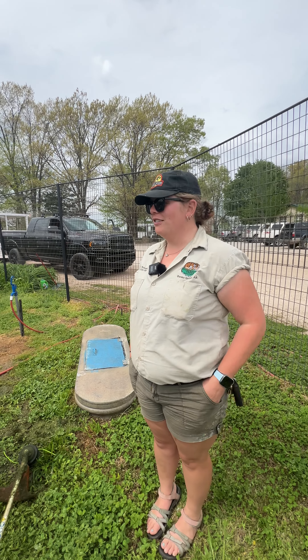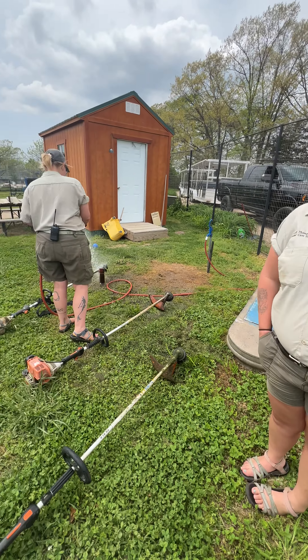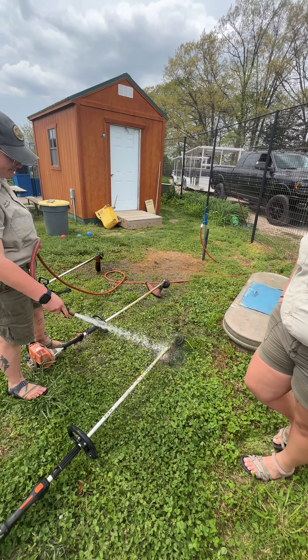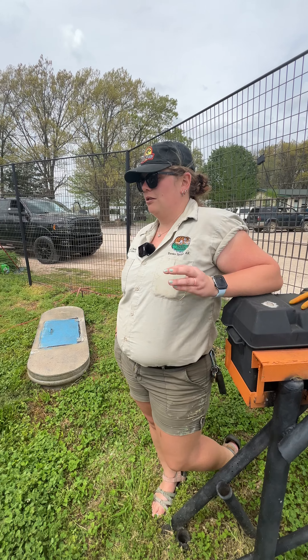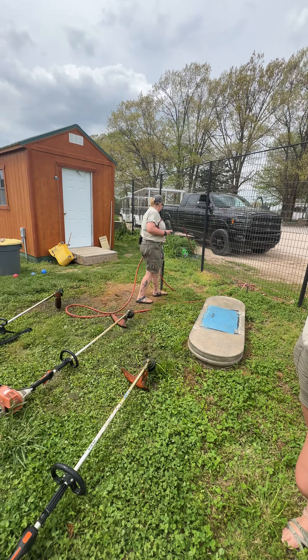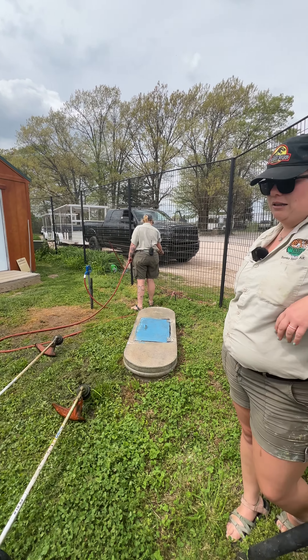We are currently cleaning the weed eaters. We just weed-eated this morning all the habitats. We were making sure that the habitats were nice and short so that way we can try and prevent any ticks and also any other critters such as snakes and bunnies that like to hide in there. We like to try and keep it as low as possible so we can see what's going on in there.